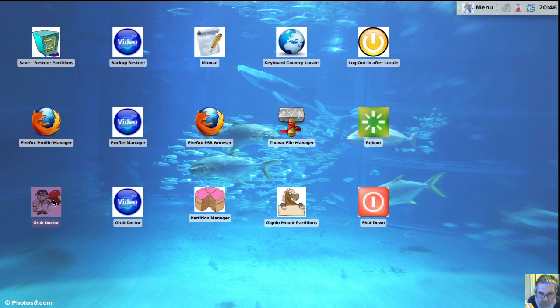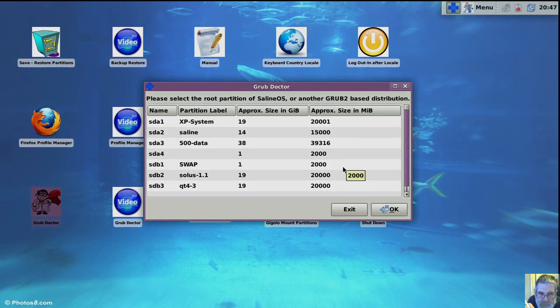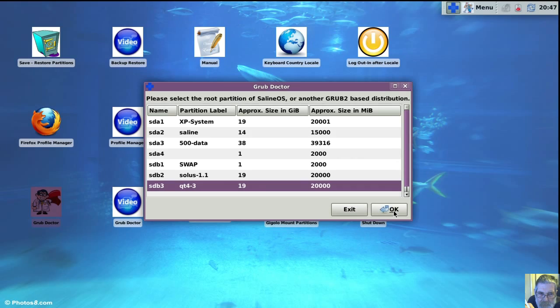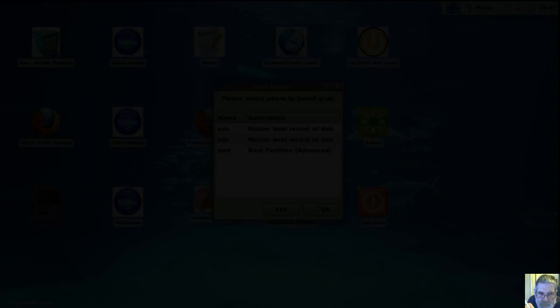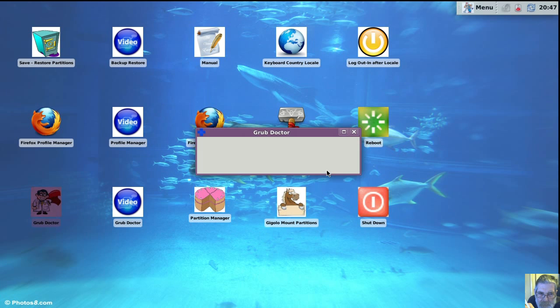This is Grub Doctor for repairing your GRUB 2. First, you pick your primary boot partition, then you select the hard drive you want to write the MBR to. And then it goes off and writes the MBR for you.